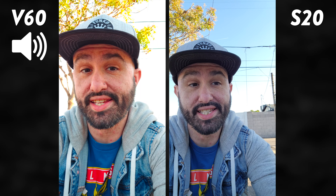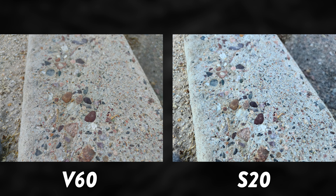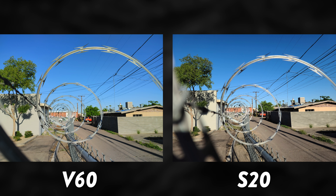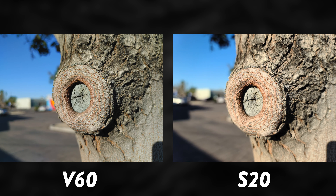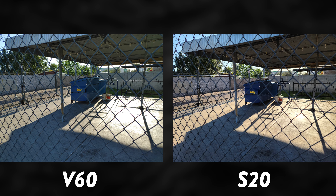Now we're jumping into camera comparisons, checking out the high end first — 64 megapixels on the LG V60 and 108 megapixels on the Samsung Galaxy S20 Ultra. With these high-resolution photos, it's really hard to determine which one is better just by looking at them, so be sure to check the gallery link below if you want to see the full-sized images for yourself.